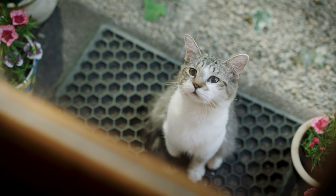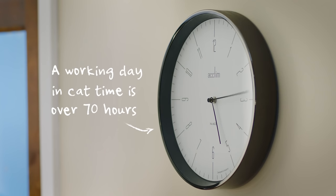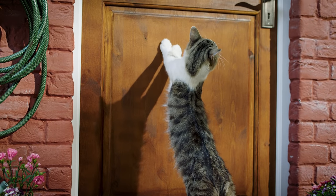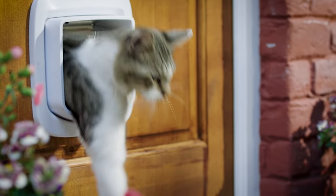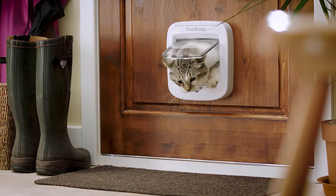On the other hand, keeping them outside and away from food, shelter and other home comforts also feels unkind. The answer to this dilemma is the PetSafe microchip cat flap. Installing the PetSafe microchip cat flap gives cats the freedom and opportunities for exercise they deserve.